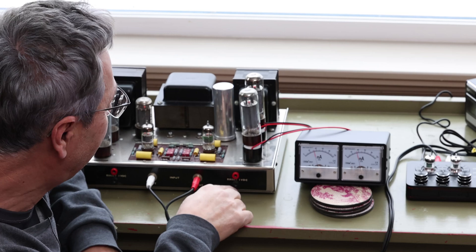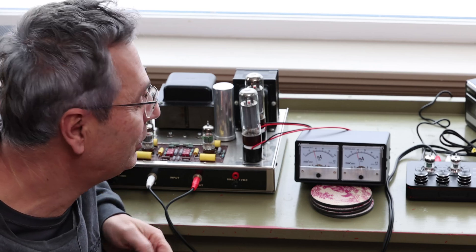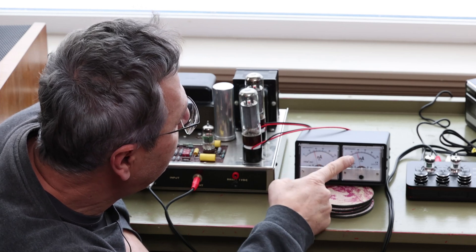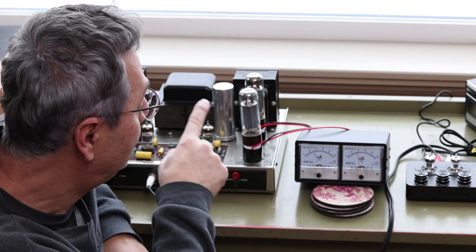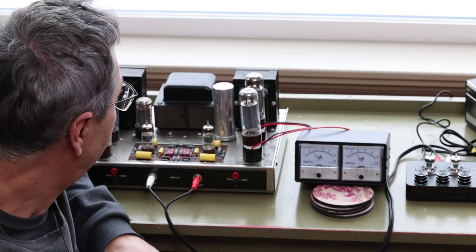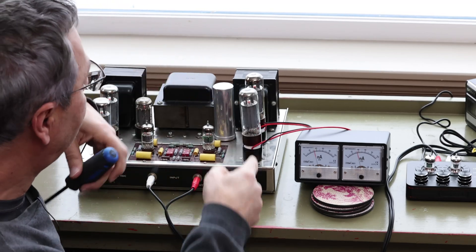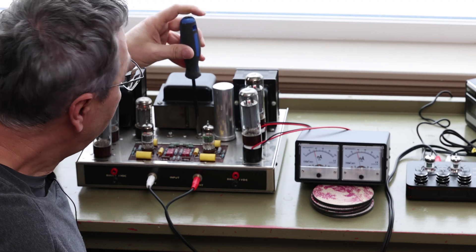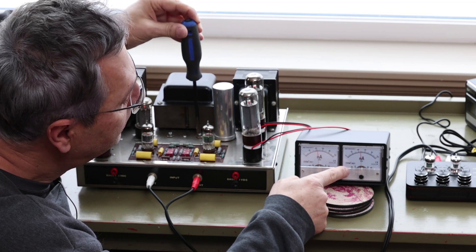With the SD70 by Dynaco they provided outputs so you can measure with a tester, but some amps don't have anything to test with. Right now I'm getting a reading of 32 milliamps and about 38 milliamps on the other one. These are supposed to be 100 milliamps total — so basically 50 milliamps each. It looks like both tubes bias together, so there's no individual tube bias. There's a pot here and I'm going to adjust it — you can see it's moving up — I'll bring it to 45.